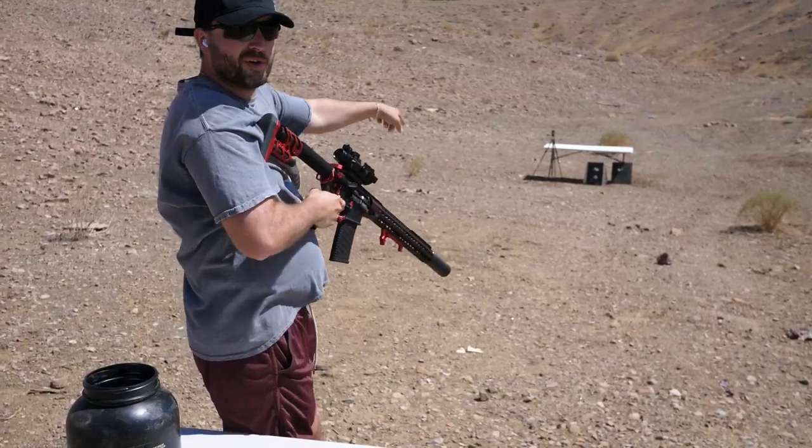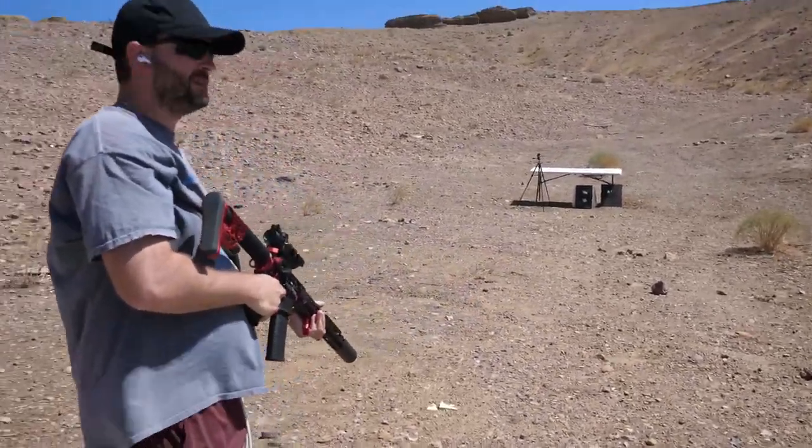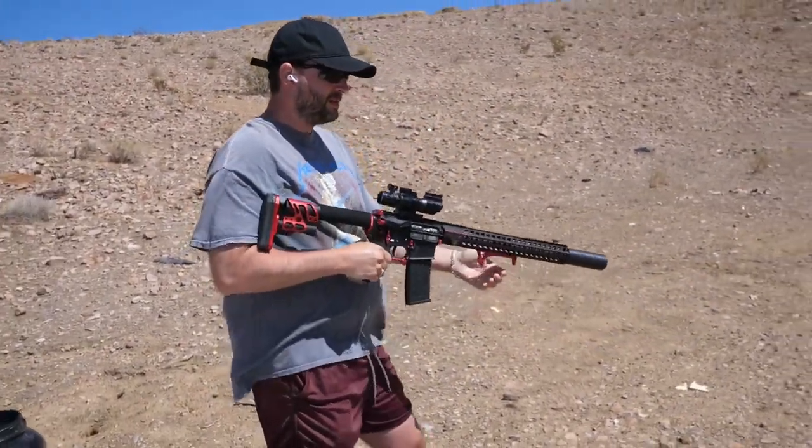I didn't even see where he shot — it went right through! Right through the first one and hit the leg of the table.